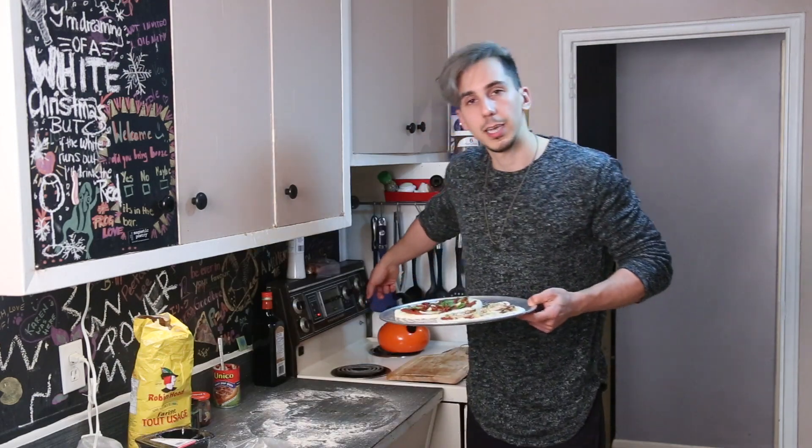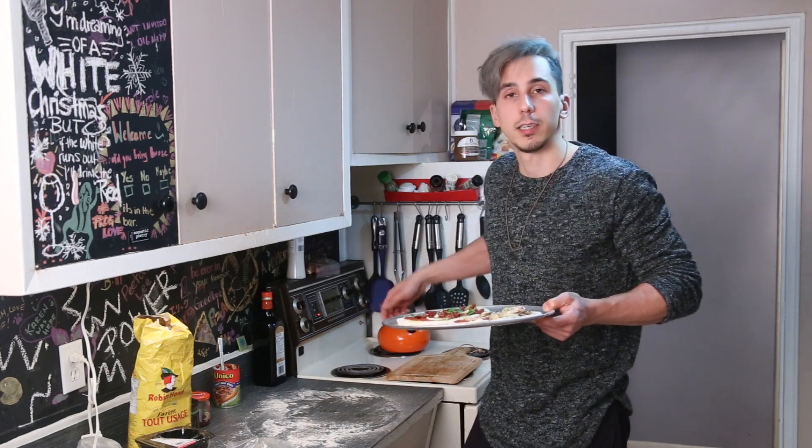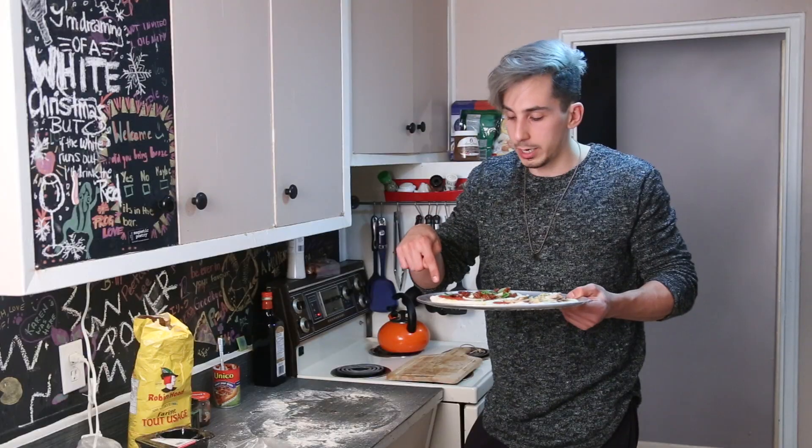I set the oven to 400 degrees Fahrenheit — I have no idea what that is in Celsius, so calculate that for me and leave it in the comments below. Throw them in there and leave them in for maybe 15 minutes. I honestly don't know exactly — I pull them out when the crust is cooked and soft but not crispy.